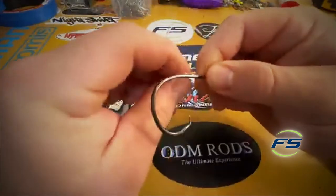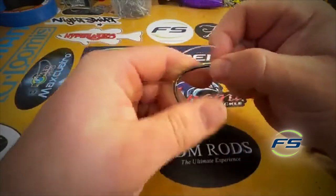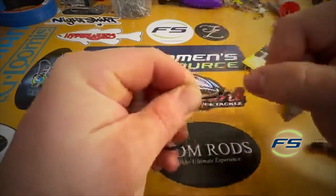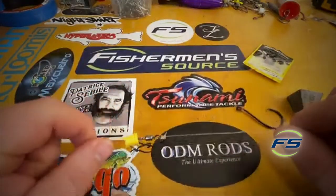Just tying a uni knot around the shank, making sure my wraps stay nice and neat as I'm doing that, just holding it in place. Now I'm gonna carefully pull this knot tight and make sure all my coils stay in line — really rock on that tag end and then cinch it down tight.